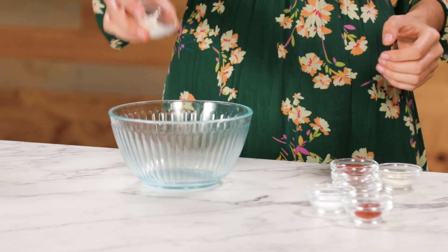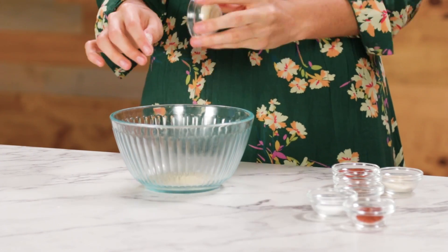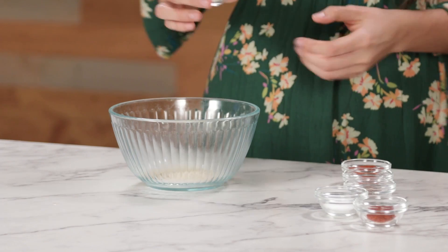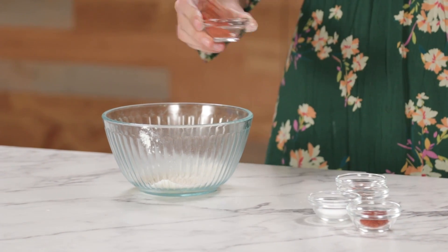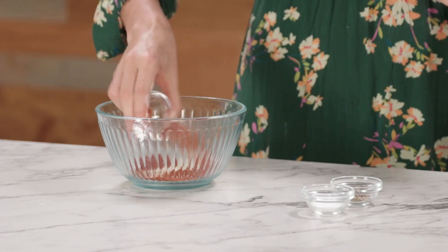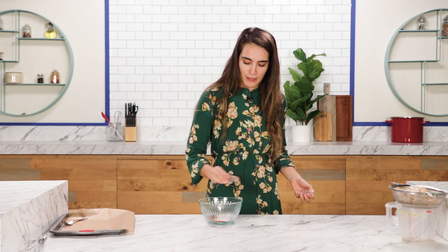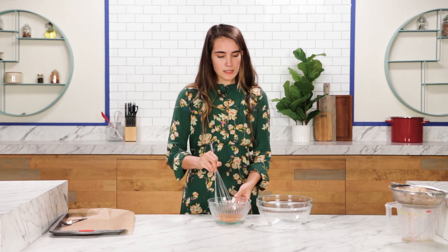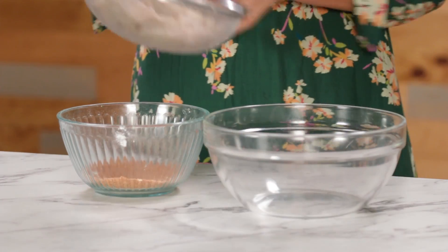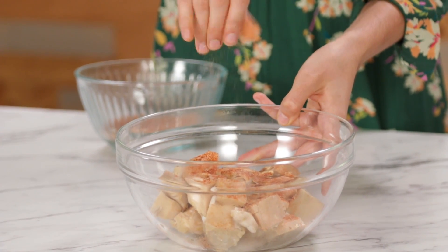We've got garlic powder, some onion powder — a lot of people don't tell you this, but when it comes to onion powder, you're supposed to massage it first. And we've got some smoked paprika, some cayenne, some regular paprika, and then some salt and pepper. Mix all your spices together. We're going to take our jackfruit and mix it with about a tablespoon of our spices. Don't get rid of the remaining spices — you're going to use them again later.